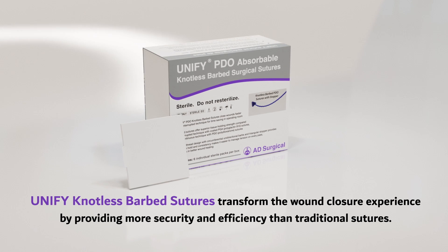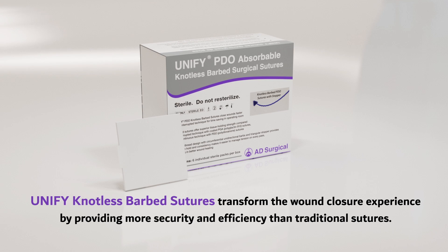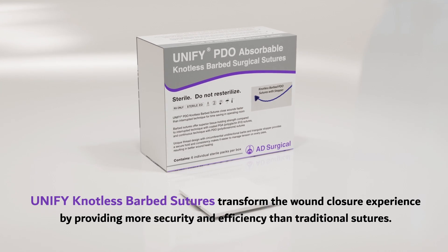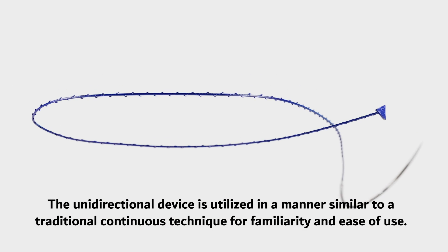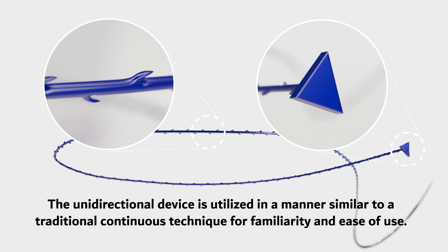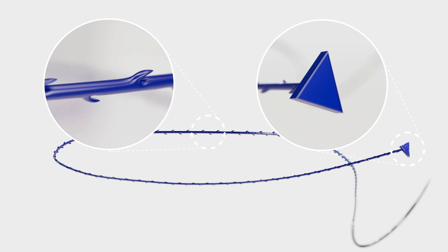Unify knotless barbed sutures transform the wound closure experience by providing more security and efficiency than traditional sutures. The unidirectional device is utilized in a manner similar to a traditional continuous technique for familiarity and ease of use.